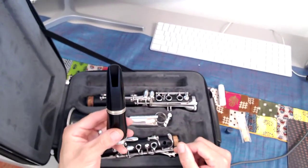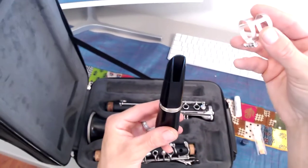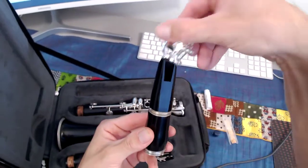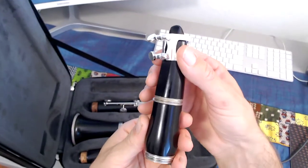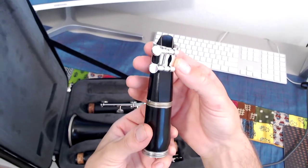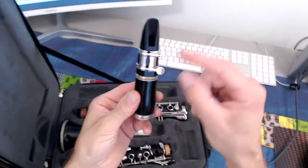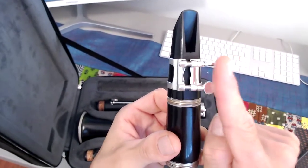Go ahead and grab your ligature. The ligature slips onto the mouthpiece. Now you can put it on upside down, but it won't fit. If you try to shove it on, it'll break the ligature. Your checkpoint should be that the screws of your ligature are on the right-hand side.